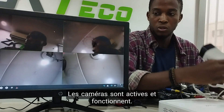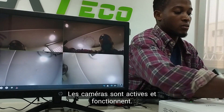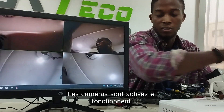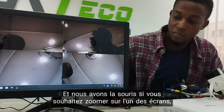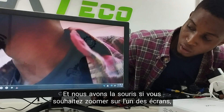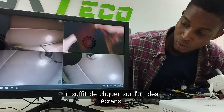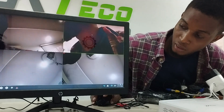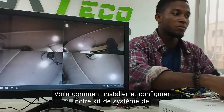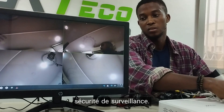And here are the motions. As you can see, all cameras are active and up and running, and we have the mouse. If you would like to zoom either of the displays, here is how to do that — click on the display. And that is all to install and set up our video surveillance security system kit. Thank you.